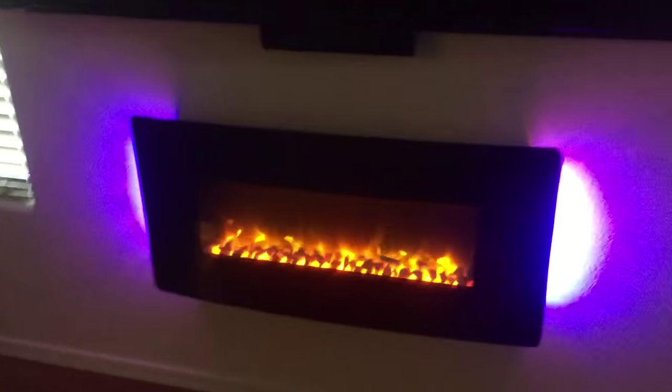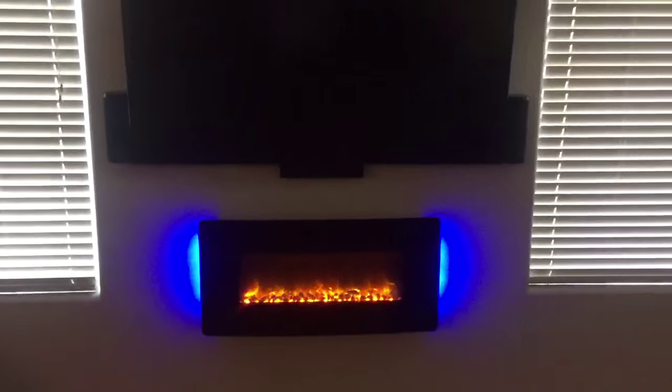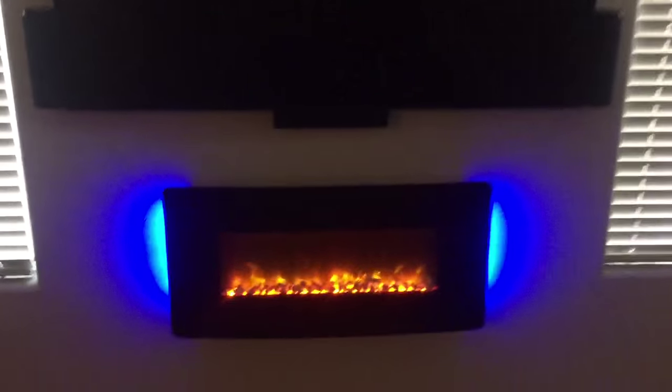I just leave it on the high setting when it comes on, running either heat on or off. Out here in the desert, maybe because it's warm in here, it didn't really heat up the room too well. But if you get right up next to it, there's some heat coming out of it.